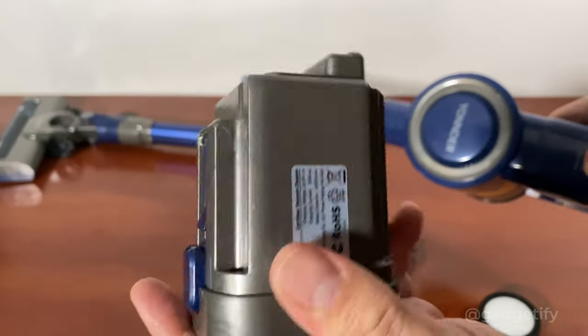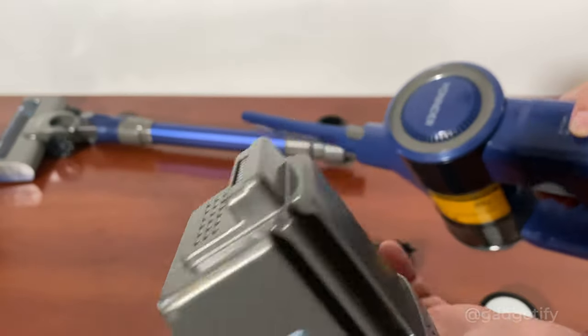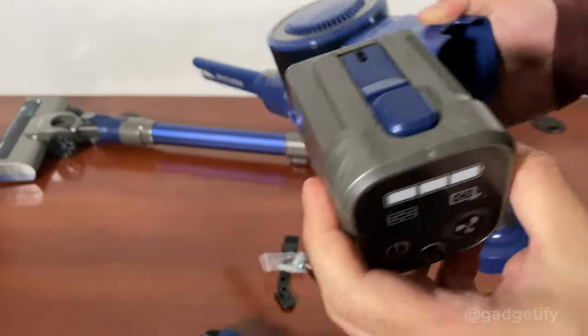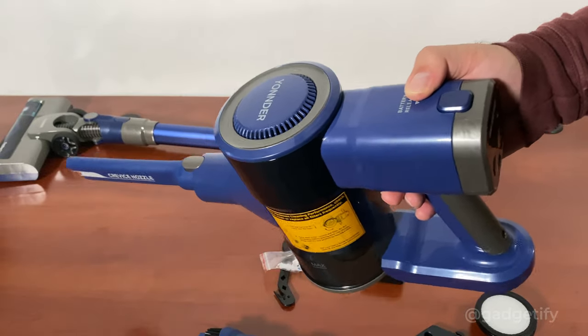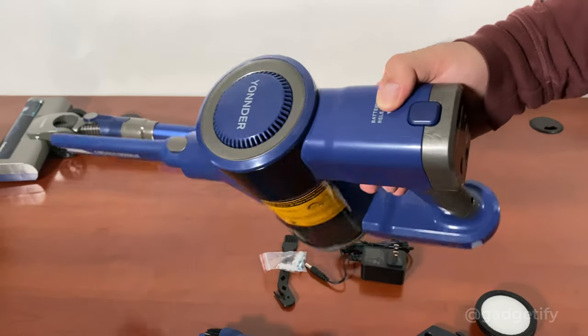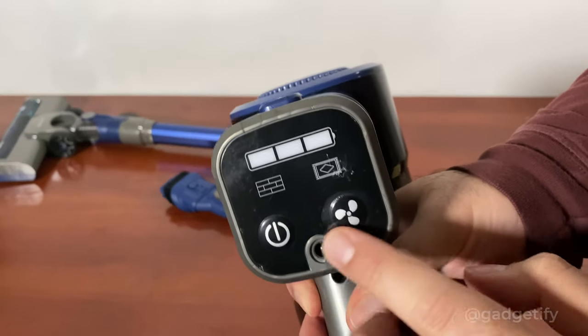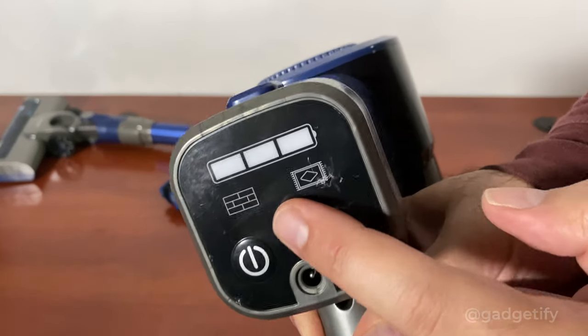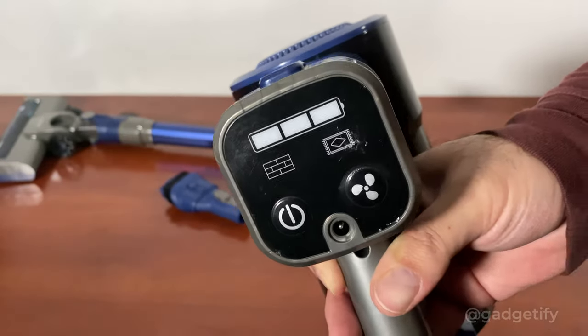I haven't checked how easy replacement batteries are to get from the company, but it would be nice to have a couple of backups. That way you could go from 35 minutes to maybe an hour or more of cleaning. The interface is simple - it turns on, and this button changes the mode between floor mode and carpet mode which gives you a boost.